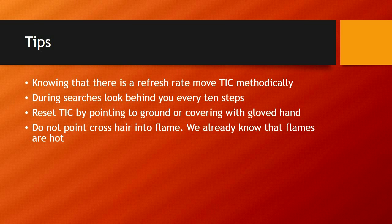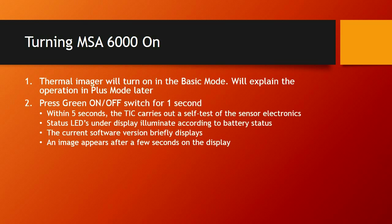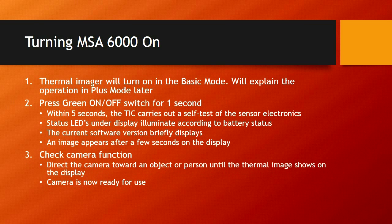To turn the camera on, the thermal imaging camera will turn on in basic mode. Hit the green button and hold it down — the camera comes on. Within 5 seconds of turning it on, the camera carries out a self-test of the sensor and electronics. Status LEDs under the display illuminate according to battery status. The current software version briefly displays, and the imager appears after a few seconds. Check camera function by directing the camera toward an object or person — anything emitting heat — and the thermal imager should show a good image. The camera is now ready for use.